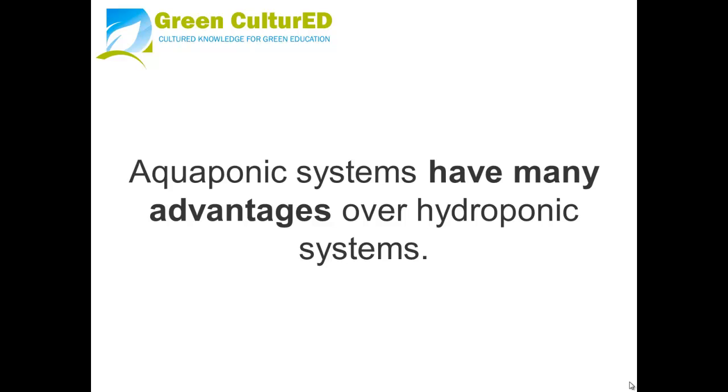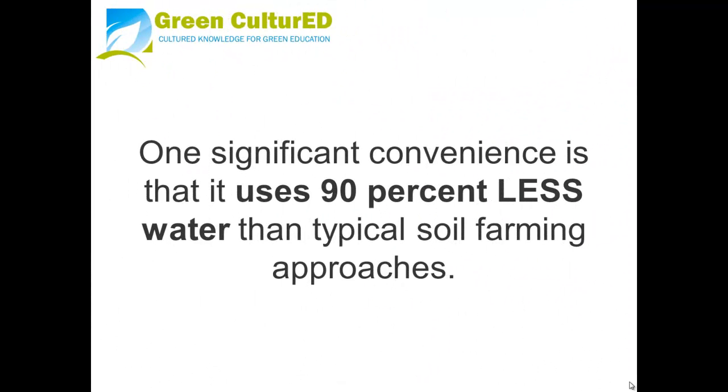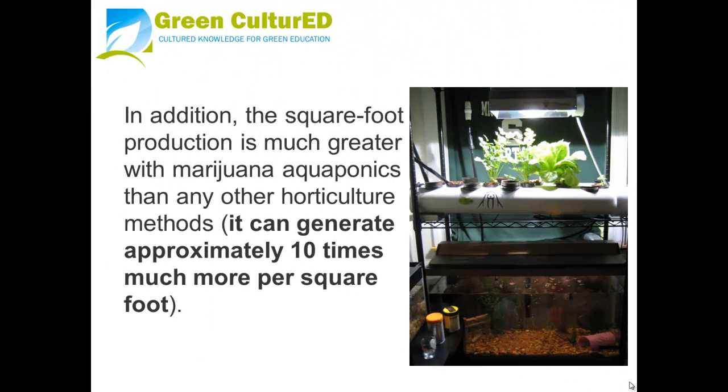Aquaponics systems have many advantages over hydroponic systems. It takes less power input — time, electricity, nutrition and so on — and will produce larger yields compared to any other gardening method, making it an extremely sustainable system. One significant convenience is that it uses 90% less water than typical soil farming approaches. In addition, the square foot production is much greater with marijuana aquaponics than any other horticultural method — it can generate approximately 10 times more per square foot.